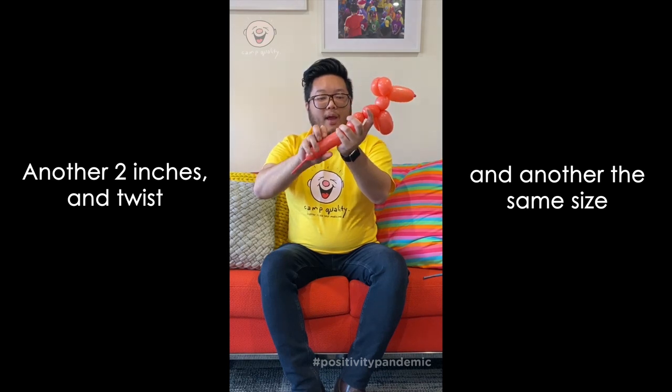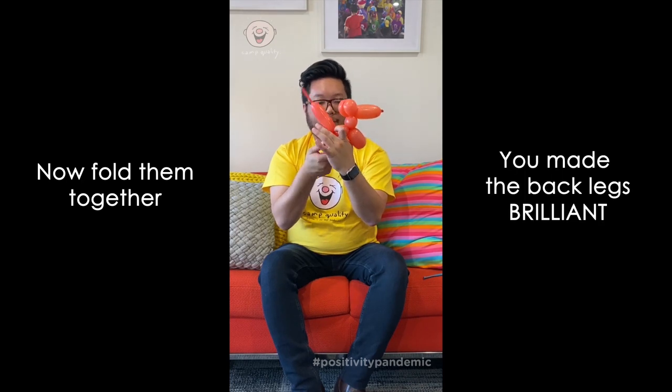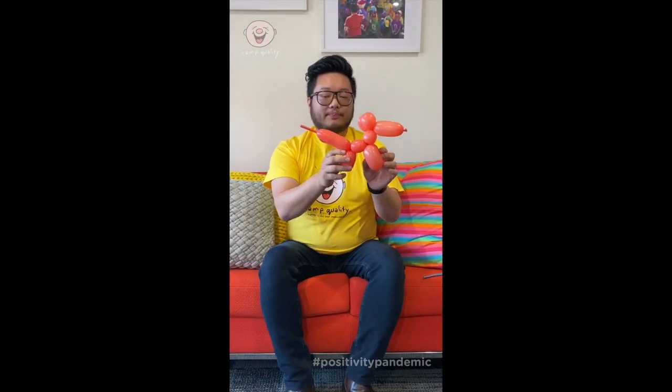And then we're going to give it its back legs. Give it another bubble like that, one more matching the same, and fold it together. Now you've got the dog.